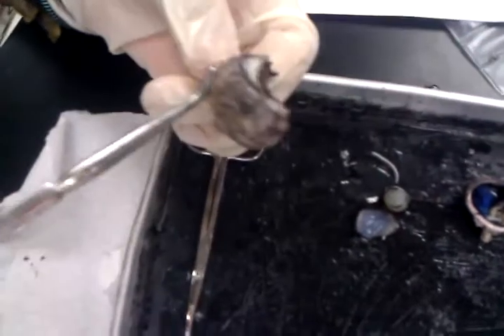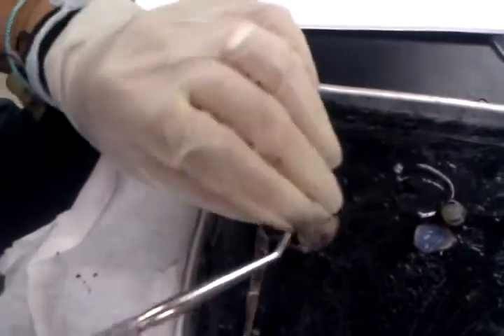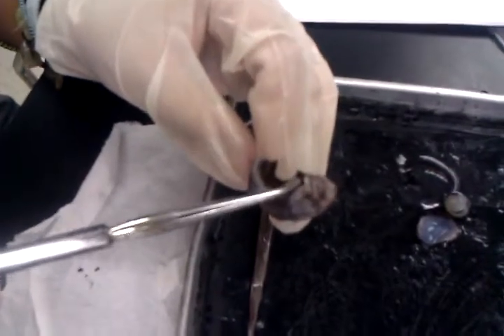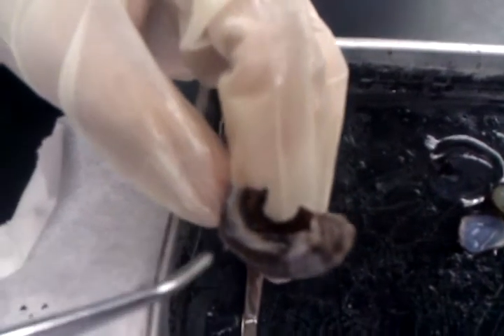The sclera is this part right here, which should be white. And this is the iris. The hole is the pupil. So this is like, this is half of an eyeball.